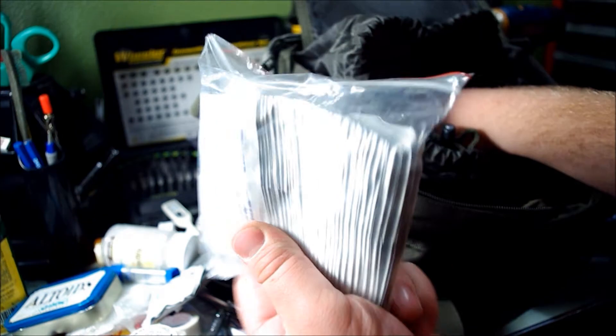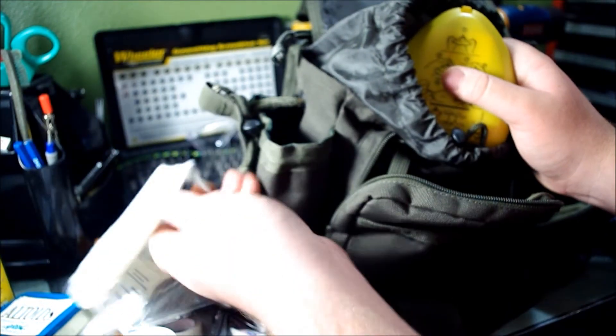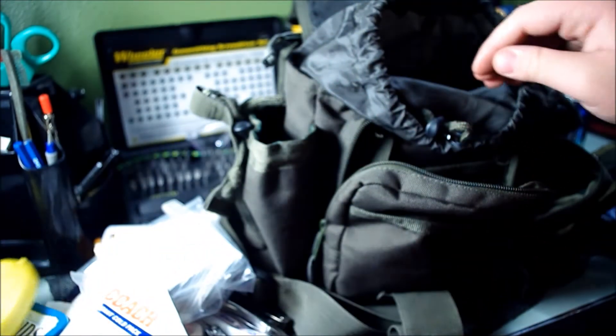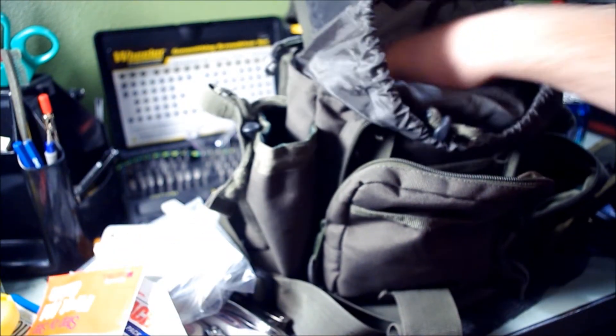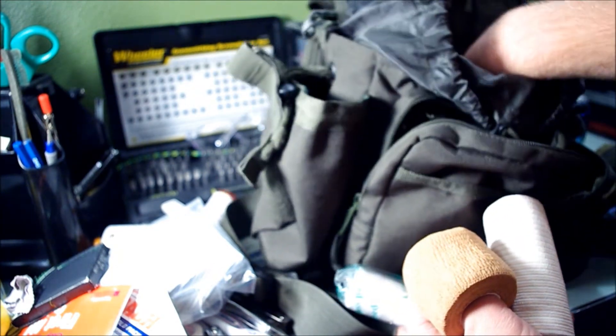In this big pouch I have alcohol swabs — a lot of them. I've got an instant cold pack and a CPR mask. I'm certified in CPR and advanced first aid — specifically adult, child, and infant CPR, advanced first aid, and I'm also certified to use an AED. There's a little first aid guide, some gum, a cleaning wipe, gauze, some bandage wrap, an ACE bandage, and some more gauze wrap.